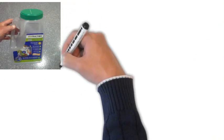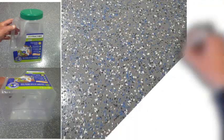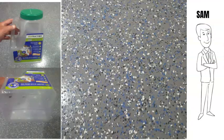Here's a pro tip: use a handle jug with three-eighths inch holes drilled into the bottom. Using your spiked soles, simply shake the flakes out as you walk around in the wet epoxy. This will yield the random but even, beautiful pattern that will make you a happy customer like Sam.